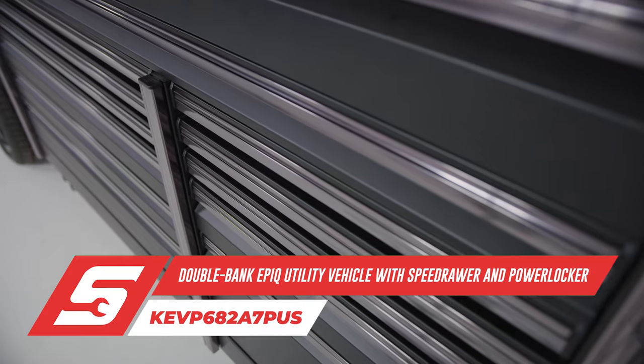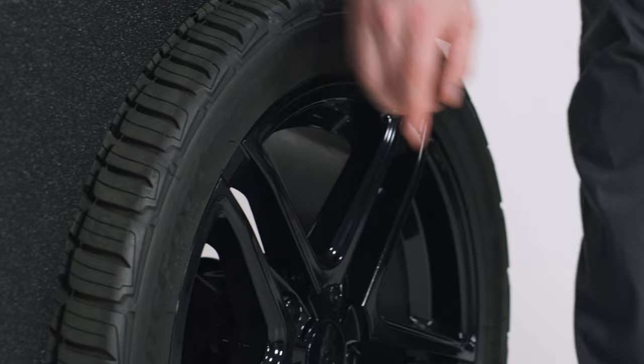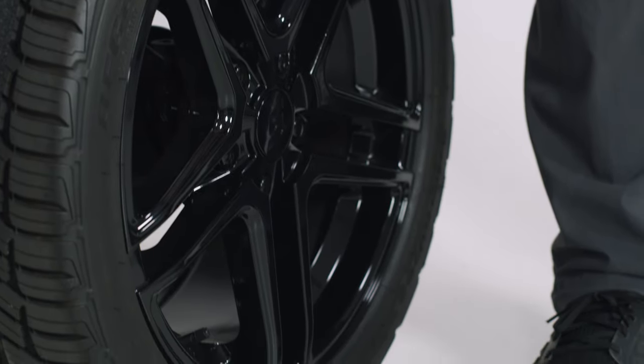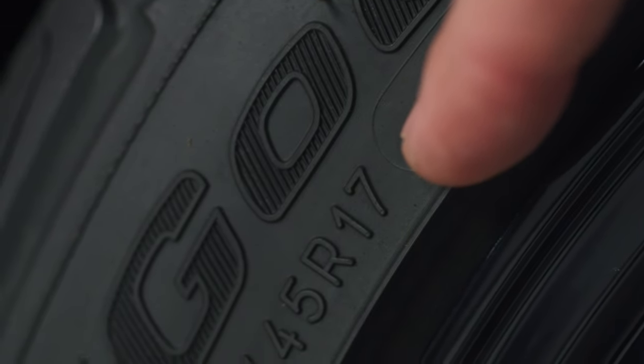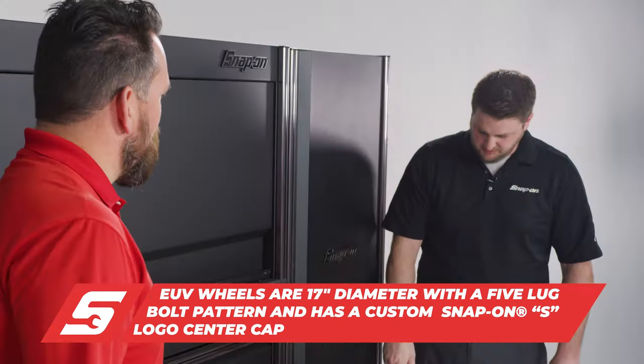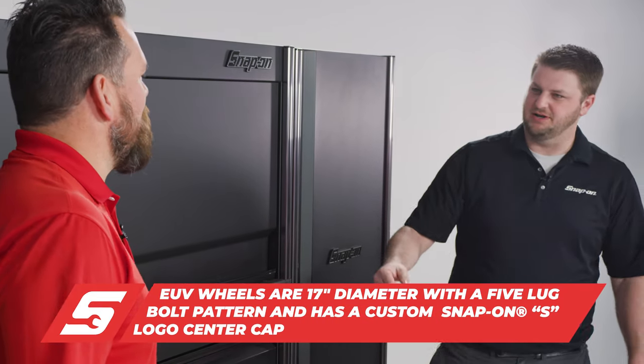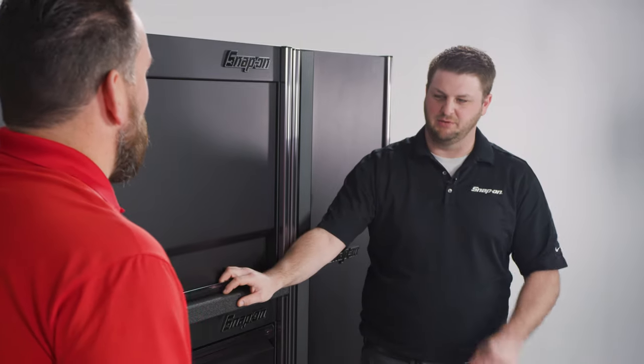There's an elephant in the room, but this thing is awesome. It's a beast, and it certainly looks good sitting in your bay or on the move. It's got 17-inch wheels with passenger-style tires so you can move it around. We stepped it up a little bit from the previous TUVs, and you can get them in black or chrome.